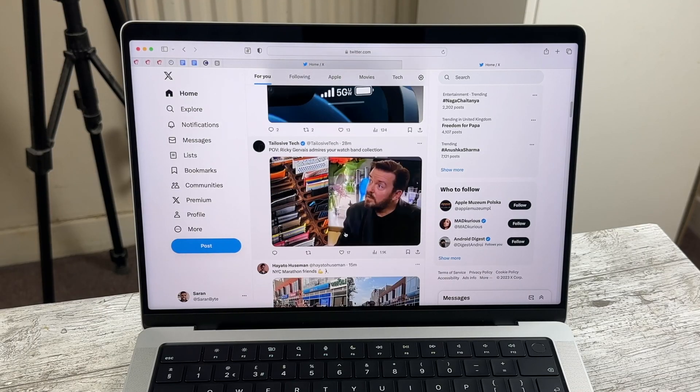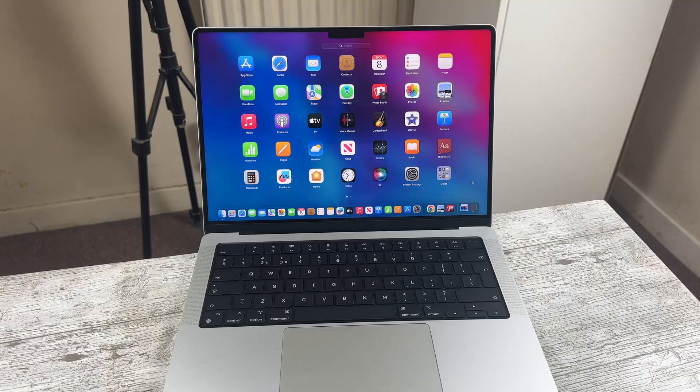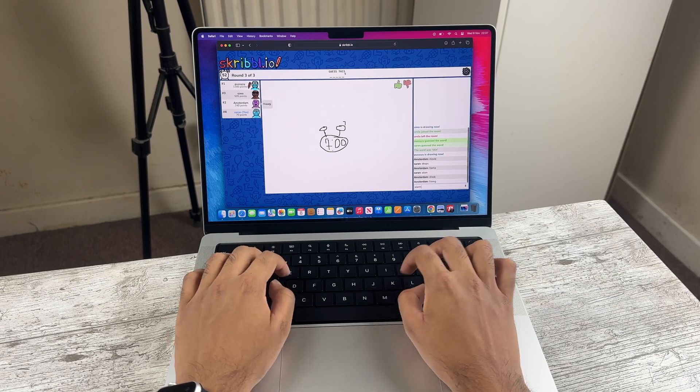Now we come to by far the biggest issue with the 14-inch M3: 8GB of RAM. I didn't notice this Mac slowing down since unified memory on Apple Silicon is generally great. However, I don't think that will always be the case. As the machine gets older and it becomes more taxing to run daily applications, 8GB could become an issue. So while it's fine for most right now, this really should have shipped with 12GB of RAM as standard to future-proof the machine.